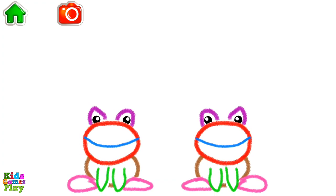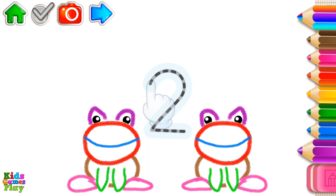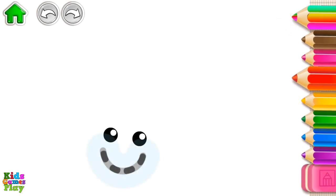Do you want the frogs to hop more? Write number two again, or press the arrow. Let's draw a snail. First, draw a smile.